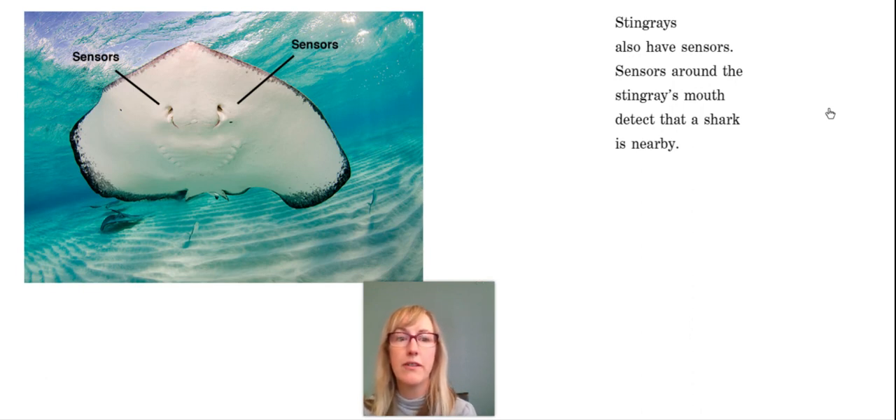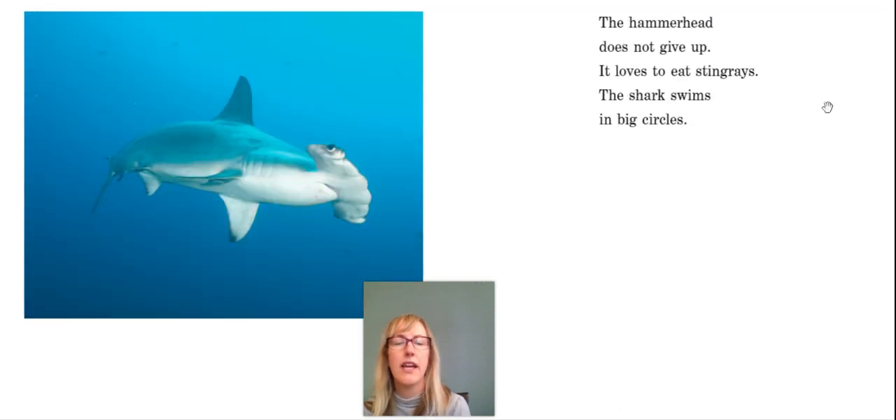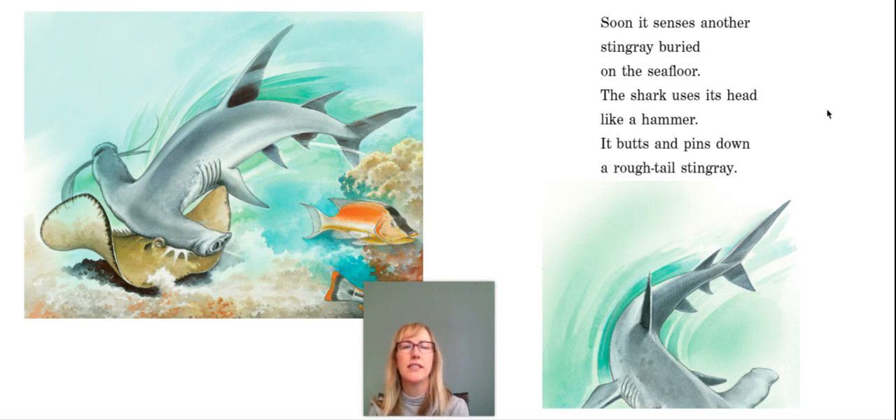Stingrays also have sensors. Sensors around the stingray's mouth detect that a shark is nearby. The stingray seems to fly through the water — her fins move like wings. She escapes. The hammerhead does not give up; it loves to eat stingrays. The shark swims in big circles.